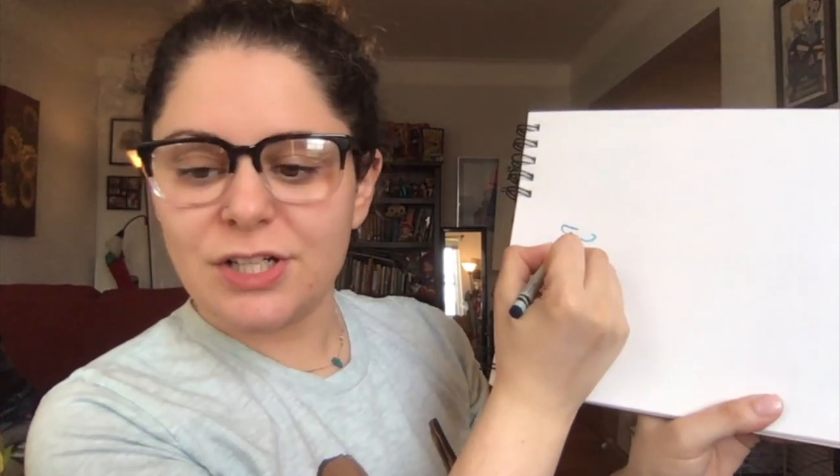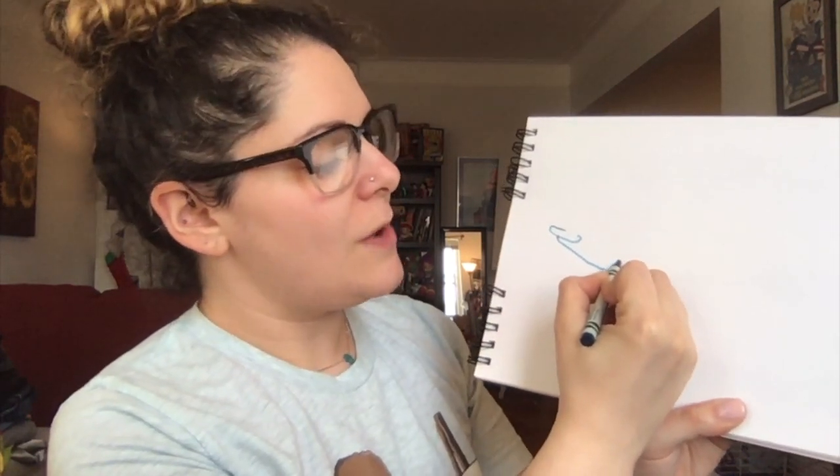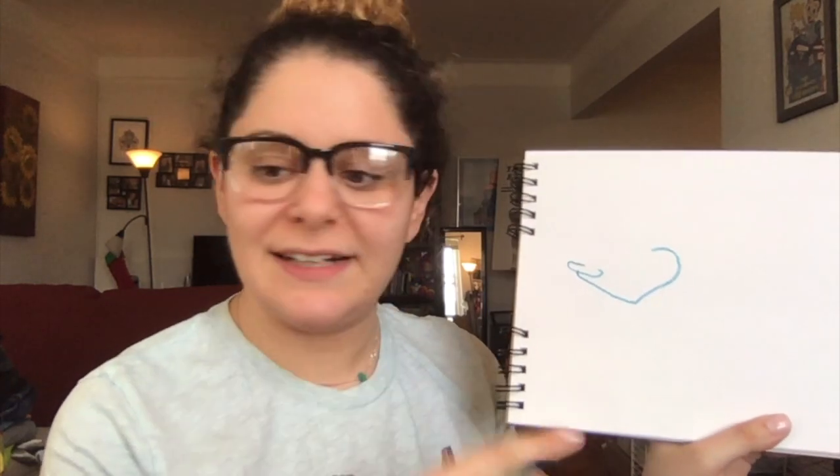Next step. We're going to start right here and we're going to curve down, down, down. Stop. Go up and curve around. This is his lip, bottom lip, and his jaw line.